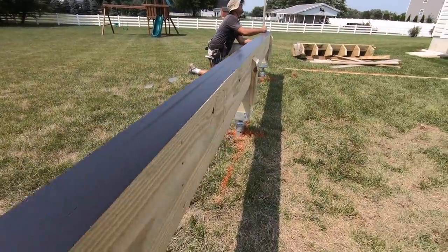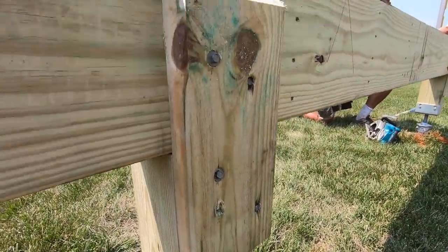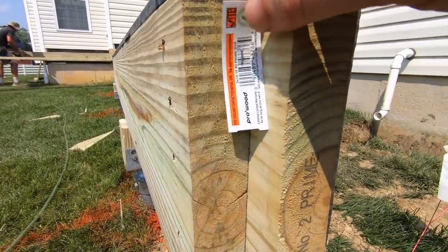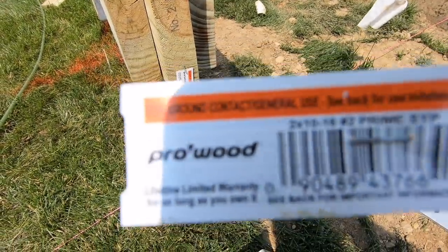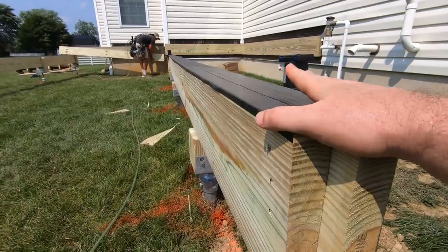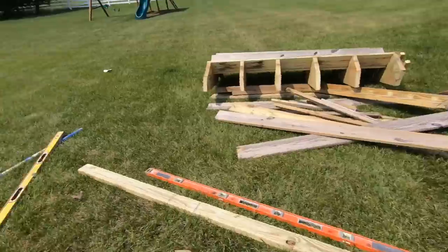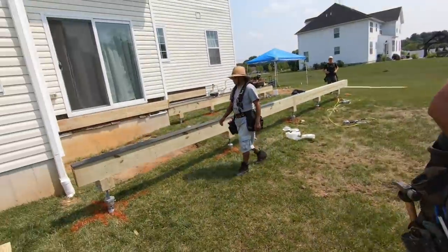Got all of our beams in place here. You can see we have a six-by-six here, the triple beam sits right on top, and we have this little scab tying the two pieces together with some structural screws. Put a little bevel on it so any rainfall just runs right off. For all of our beams and joists — basically all of our framing — what we're using is pro wood ground contact, which is treated with a higher preservative amount. That's for any structural applications like beams or joists. We already have layout on our ledger, pulled a square line off the house, and now Tony can pull layout on all of our beams so we can start throwing up joists.